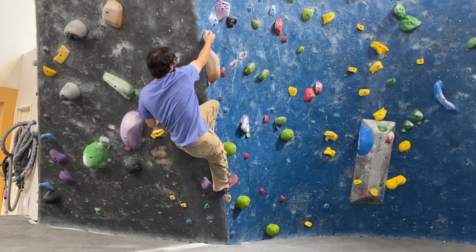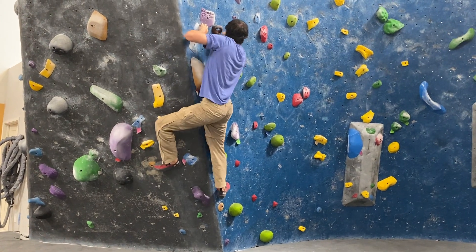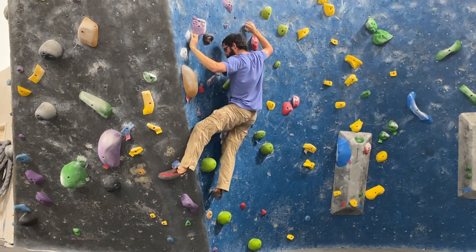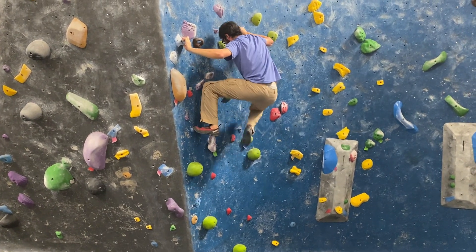As a short climber, these transitions are not as difficult for me, but I think that taller climbers will definitely find it necessary to incorporate this 3D motion when having to navigate tight boxes in difficult lock-off positions in order to fight how your hips are being pulled out of the wall.